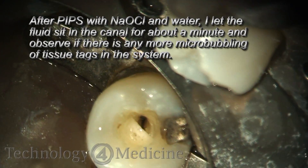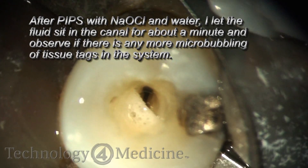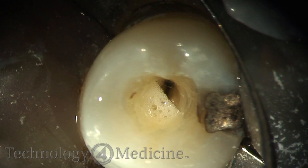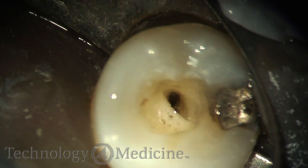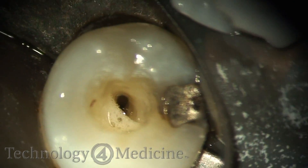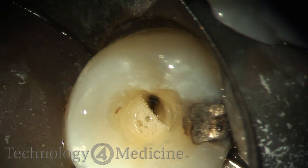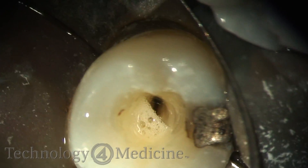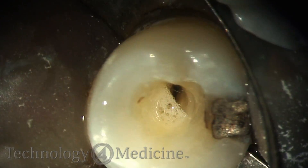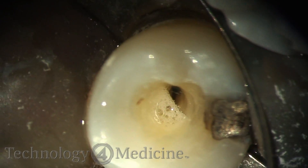Because we're using such low energies, there is no photothermal component to utilizing PIPS. It's just moving the fluid in three dimensions throughout the entire root canal system — canals, anastomoses, and lateral canals. You'll see here I'm allowing the micro-bubbling to occur with the sodium hypochlorite dissolving tissue tags. You're probably thinking you can do this utilizing ultrasonics, but the repetition rate with ultrasonics is so fast and the heat generation so high that you don't get the three-dimensional fluid movement with ultrasonics that you do get with lasers using photoacoustic streaming or PIPS. It's the perfect energy source to move fluid in the root canal system.